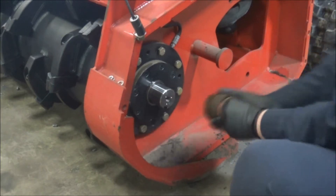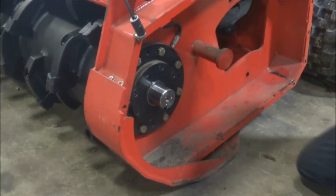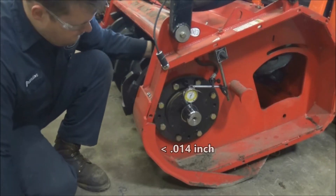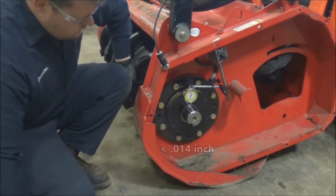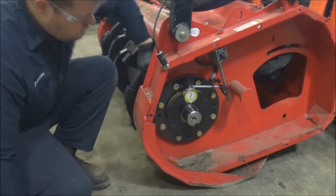Next, remove the protective collar from the stub shaft and fix a dial indicator as shown in this video. Runout that exceeds 14 thousandths could indicate a bent stub shaft or rotor. Contact Fecon for possible solutions for repair.